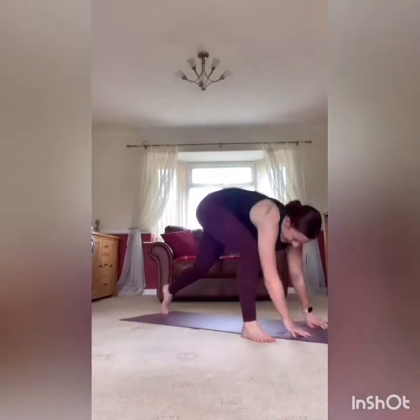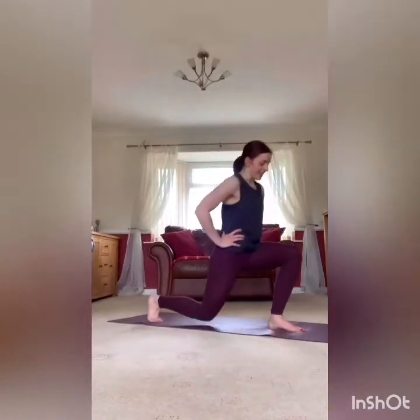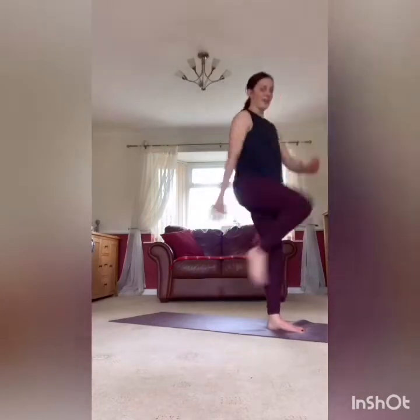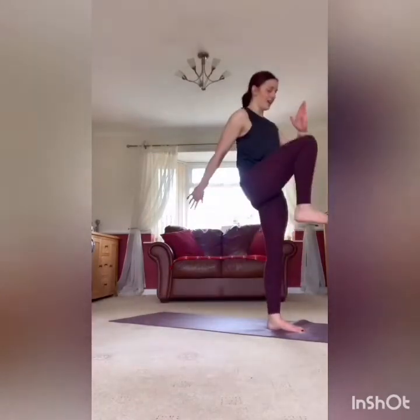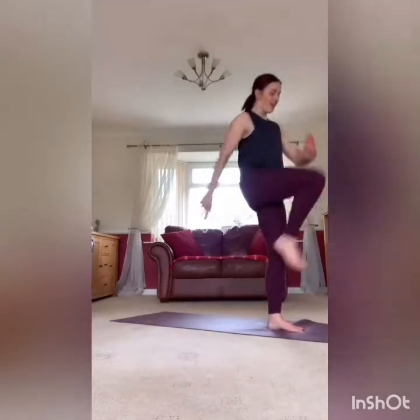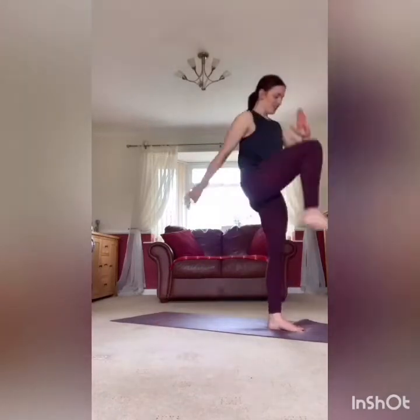Spider lunge — stretch and go, 20 seconds. Keep pushing, five seconds to go. Rest it there, back on the right side with that rear lunge knee drive. Remember you don't have to have the knee drive if you don't want — just the lunge is fine. 20 seconds, and if you want to add that jump, go for it. 10 seconds.